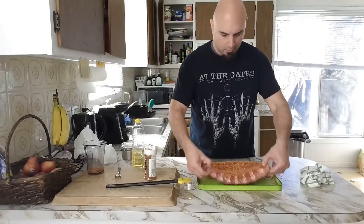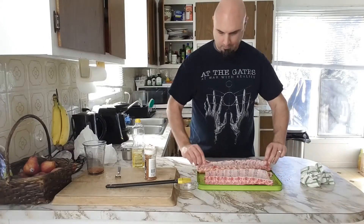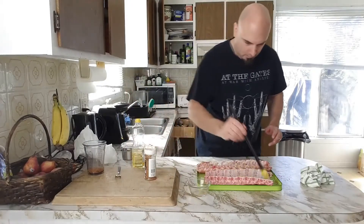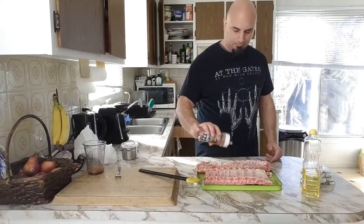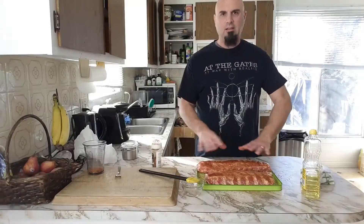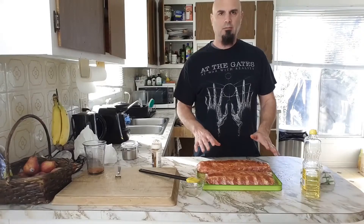So we're going to turn the rib over and do the same thing on the other side — first a light coat of oil, and then more rub on the back side of the ribs. So now my ribs are seasoned. I'm going to set up my barbecue and let the ribs rest for a few minutes.